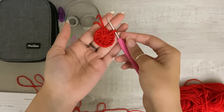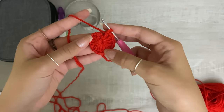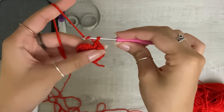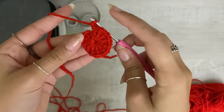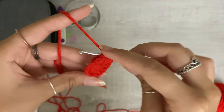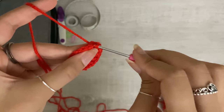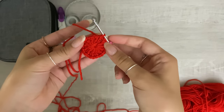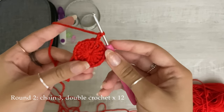Now you're done with your circle — you have 12 double crochets all around. You're going to chain one more and go into that first initial chain and slip stitch. Bring the hanging yarn over as well, slip stitch, and then chain two, because that counts as one double crochet.